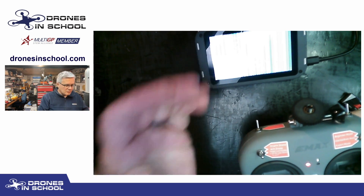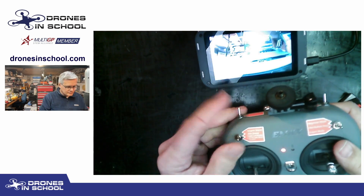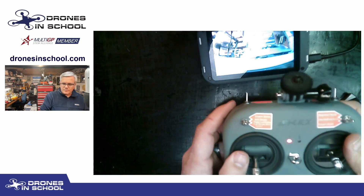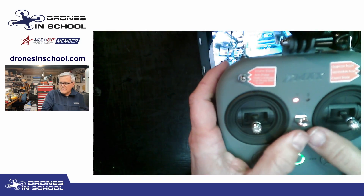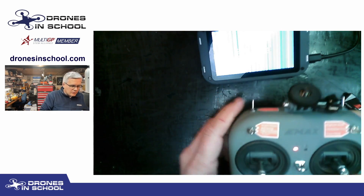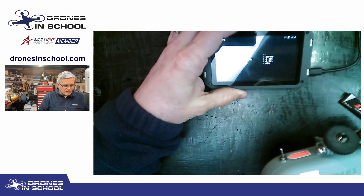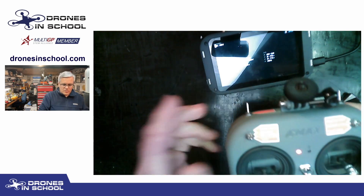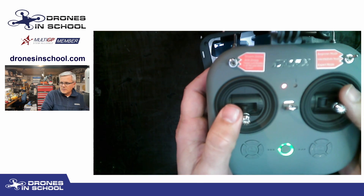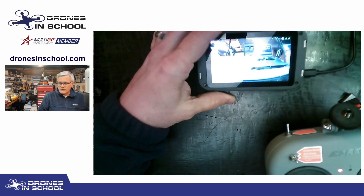The drone will exit pit mode if you arm it, or if you use stick commands to bring the menu back up. Alternatively, instead of down-and-in which brings up the menu, you can do down-and-out — that puts it directly into pit mode and you'll see the video shut off. To exit pit mode again, either arm the drone and the camera fires up automatically, or use the down-and-in stick command to bring the camera back up.